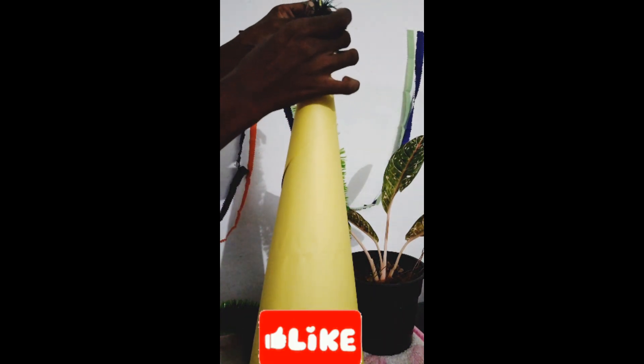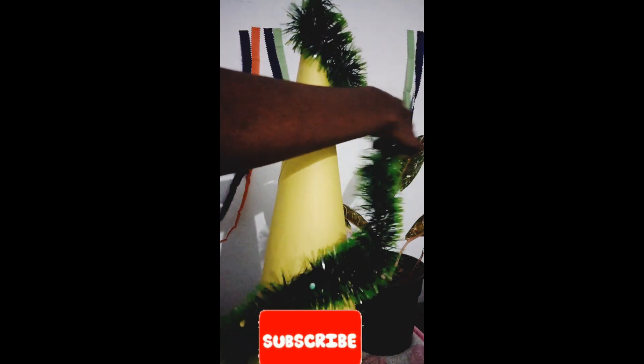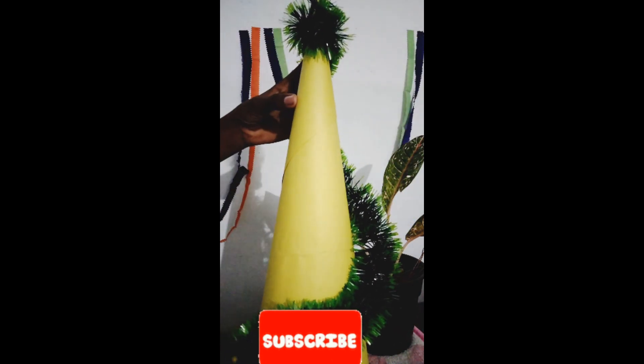Here we have a chart paper and a garland ribbon.